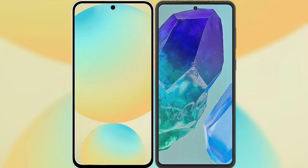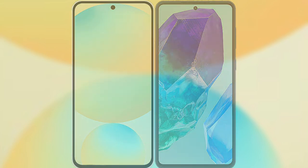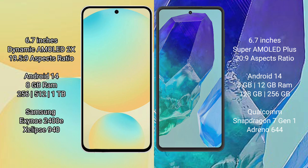Comparing the Samsung Galaxy S24 FE with the Samsung Galaxy M55. The Samsung Galaxy S24 FE features a 6.7-inch Dynamic AMOLED display with an aspect ratio of 19.5:9. The Samsung Galaxy M55 also features a 6.7-inch Super AMOLED display with an aspect ratio of 20:9.